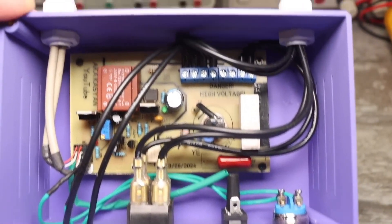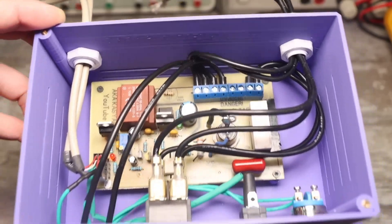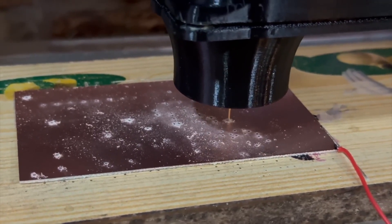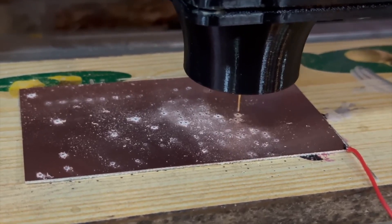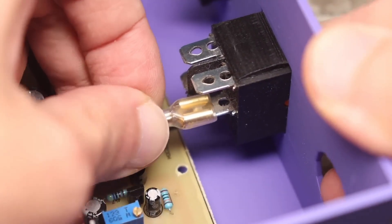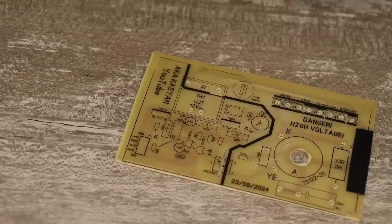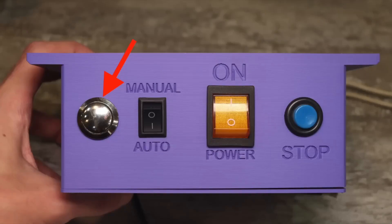When the obstacle reaches the optical sensor, the conveyor immediately switches off and restarts only after the operator removes the obstacle. This is automatic operation. Manual operation is also needed — in this case the conveyor will start moving only if the operator presses and holds a special button.